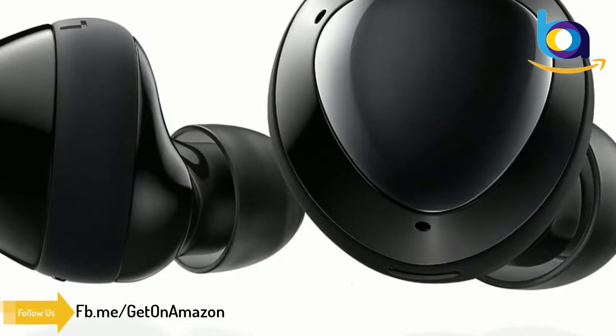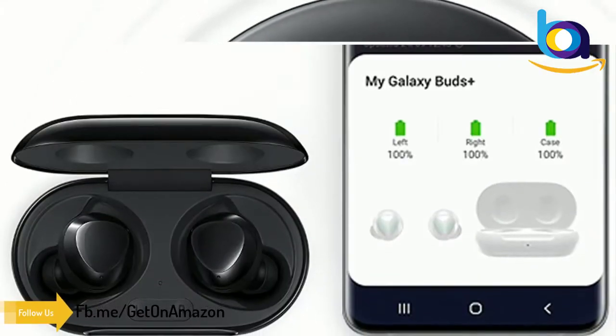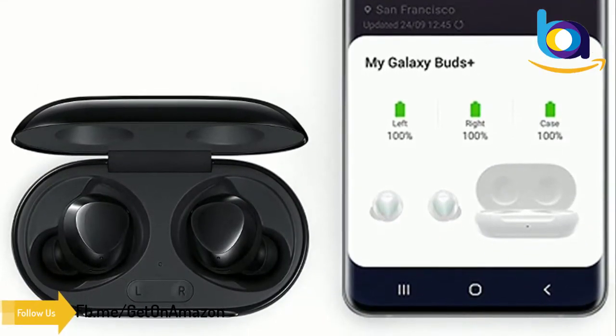Exactly what you want to hear. Galaxy Buds Plus are the perfect fitting earbuds to isolate you from distracting noises, so you can stay focused on what you want.